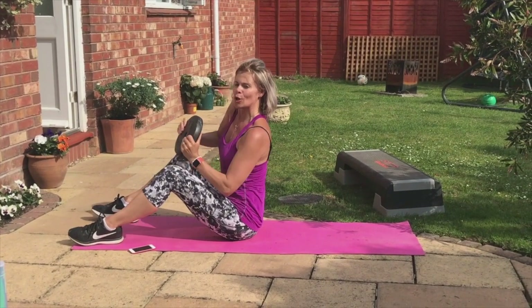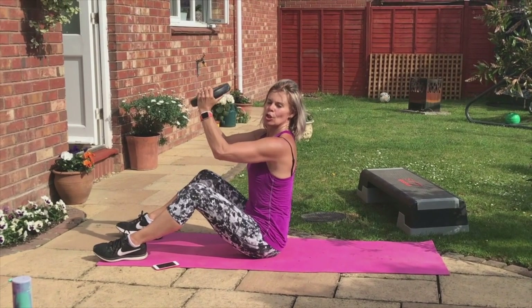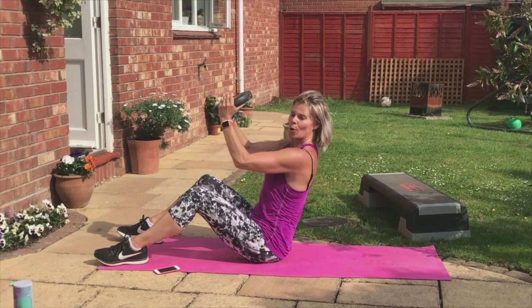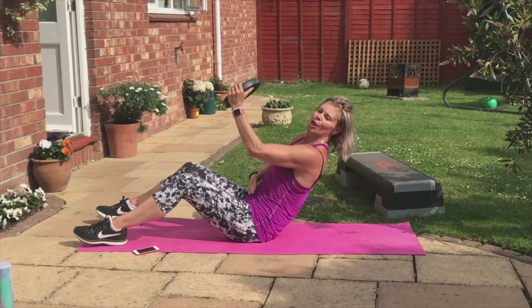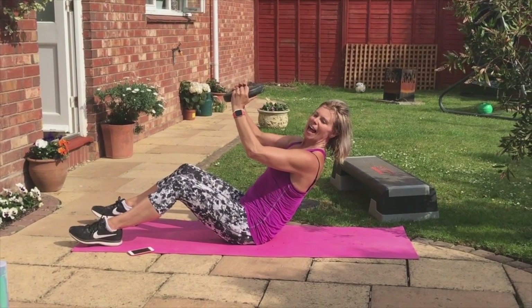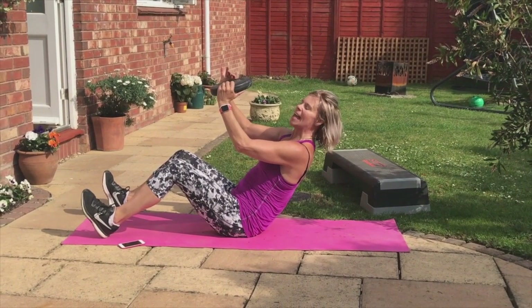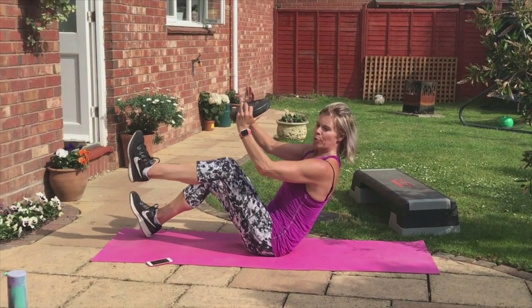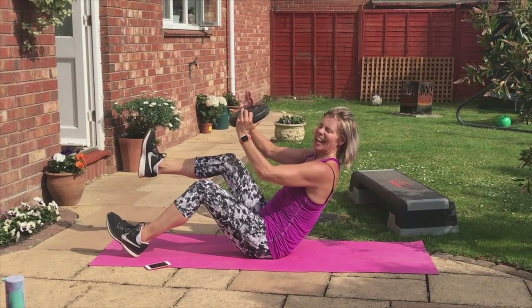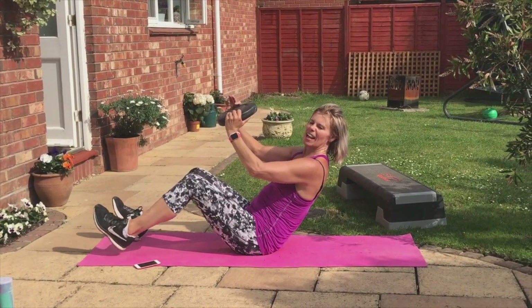Sit up, guys. Give your shoulders a shuttle. Same again. Ready? Squeeze your hands or hold the weight. Strong, tight abs — pull them in. Flat back. Flex your feet. Ready, guys? Feet up, up, down. Up, up, down. Breathe. I love this one.